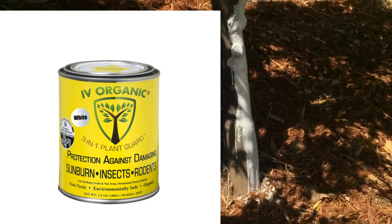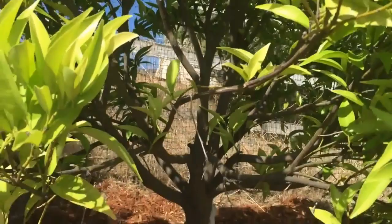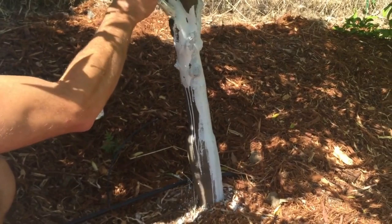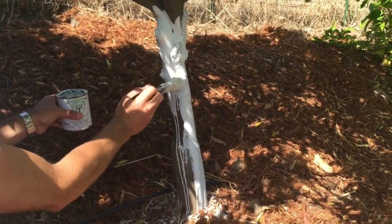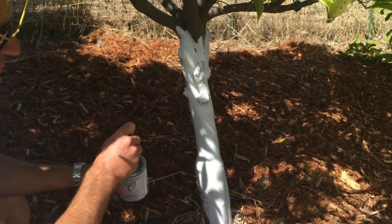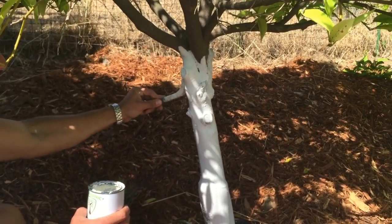Now we're going to take this Ivory Organics 3-in-1 Tree Guard Paint — it's a natural tree trunk and branch barrier protection against damaging sunburn, insects, and rodents. This tree is in a tree form with at least two to three feet of trunk exposed to the sun throughout the day. This will keep the plant nice and cool during hot summer days and also protect the tree from sun scald, which happens in winter when daytime temperatures cause the tree sap to warm and flow, and when nighttime temperatures drop the trunk can crack — creating an entryway for wood-destroying organisms like beetles and termites.